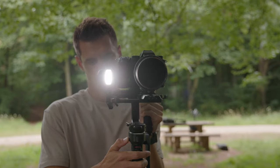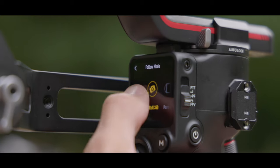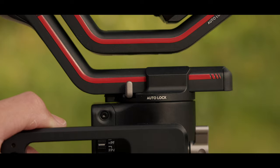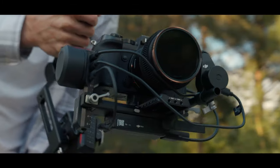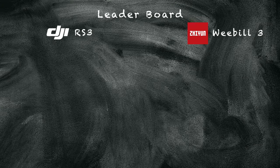We've got two different approaches to making a gimbal. Zhiyun have gone for more features with the Weebill 3, whereas DJI have opted for a no-fuss design with the RS3, focusing on convenience and usability. These two differences are what made this an interesting comparison video. I'm going to award points to the winner of each category, but instead of using gold stars, I'm going to use slices of pizza.